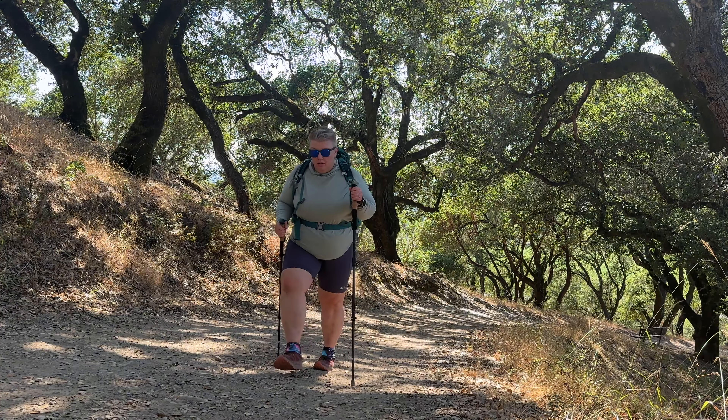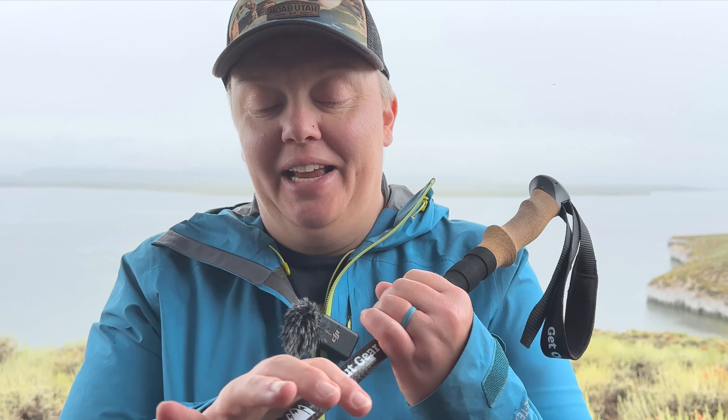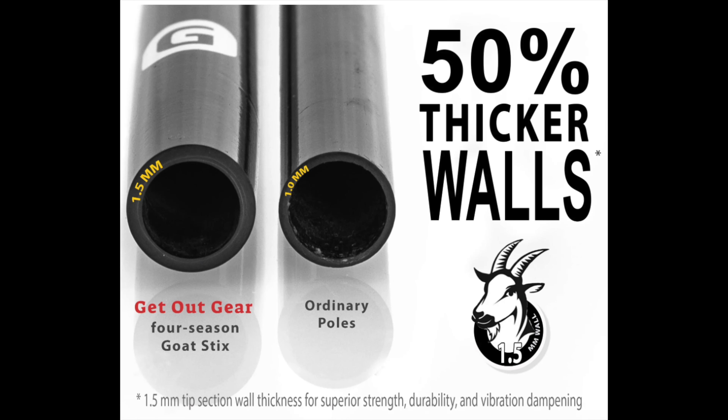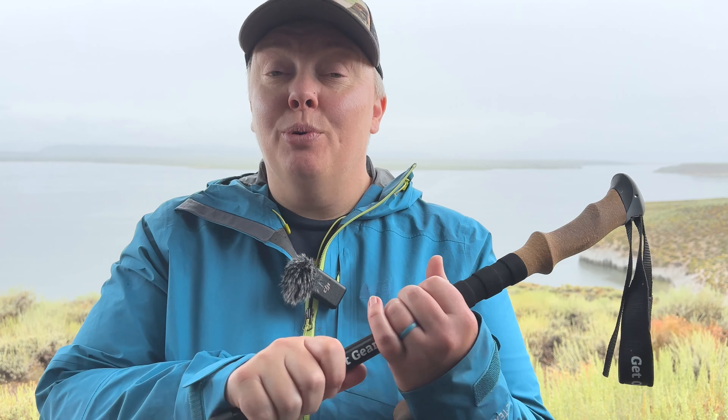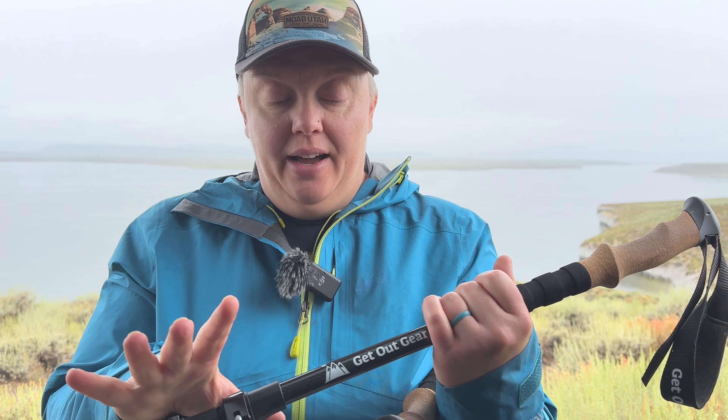They are built with 50% more carbon fiber where you need it for strength. Most carbon poles out there are one millimeter thick, which is kind of frightening honestly, but these are 1.5mm. I tested that because I was really hesitant about carbon poles. As a plus-size person, you need to be able to trust your poles aren't going to break when you're in the middle of a fall with a heavy pack. I just got back from Big Pine Lakes and I stepped back onto this pole on an unstable boulder and it didn't bend or break — it did awesome.